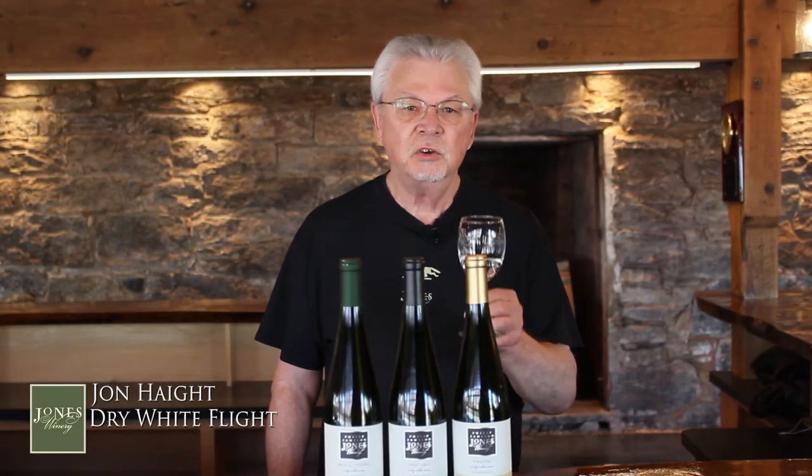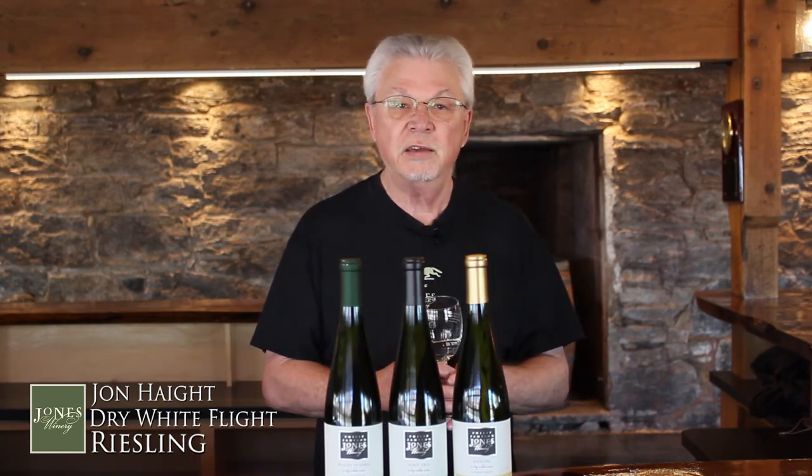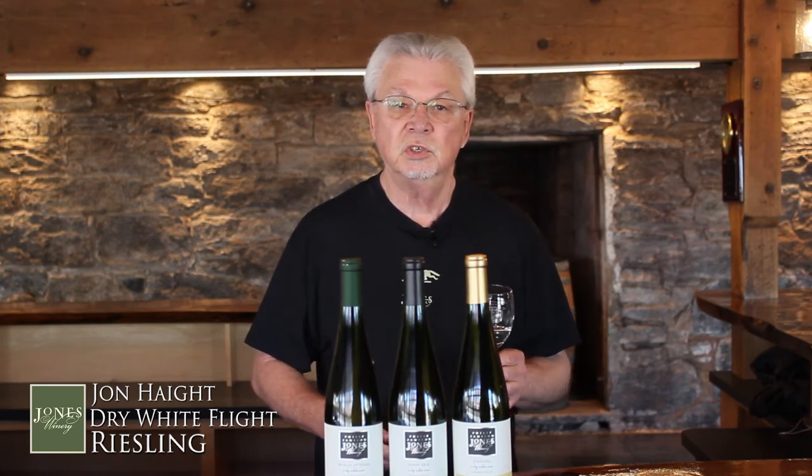Now we're going to try wine number three, which is our Riesling. Most people, when they think of Rieslings, think of sweet wines, and it really is true. Many of the German Rieslings had such high acidity that they would leave a little bit of sugar in the wine to balance it out, because they could be very tart. Our Riesling has just a little tiny bit of sugar left — not much. You wouldn't call it a sweet wine, but it does balance the acidity. The winemaker can choose to ferment all the sugar until completely dry, as the previous two wines were, or leave just a little bit. In fact, if you went to Germany, 50% of the Rieslings would be dry. Ours you're going to perceive as dry, but there is just a tiny bit of residual sugar.